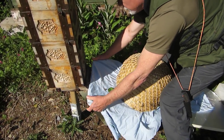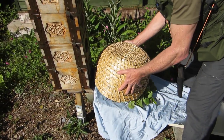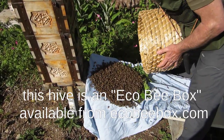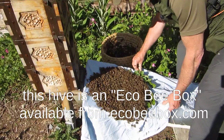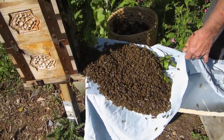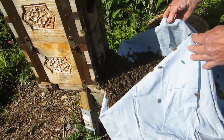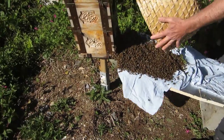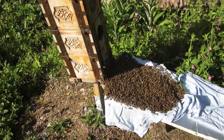We're going to show the bees in front of the hive in the hope that they will take the hint and walk upwards into it. What we want to see now is a nice movement into the entrance, and that's what's happening.